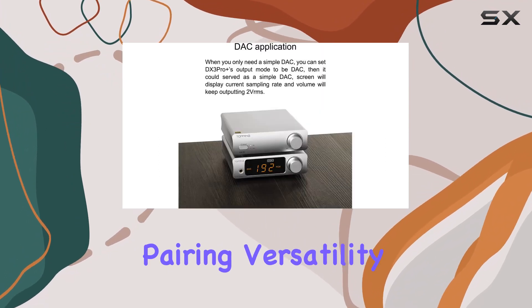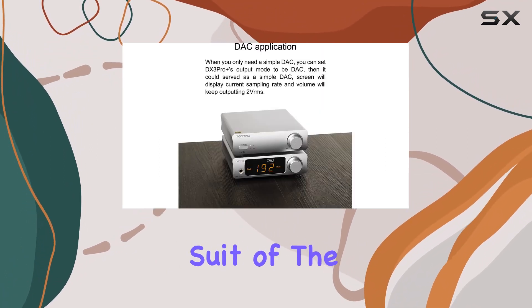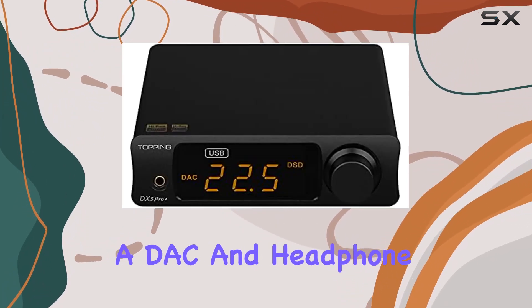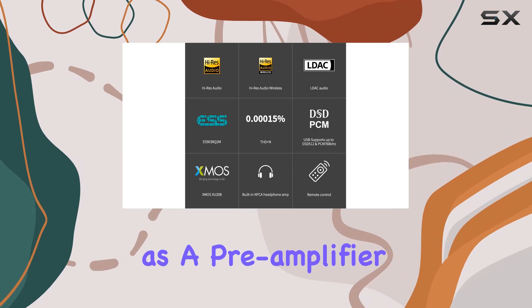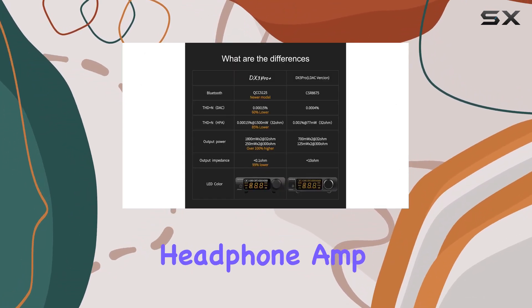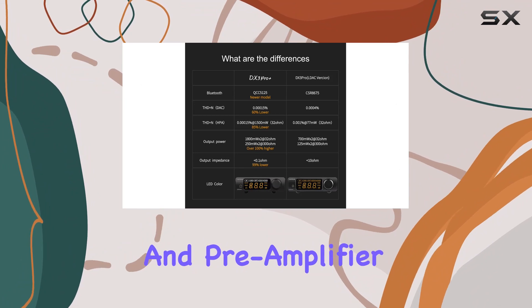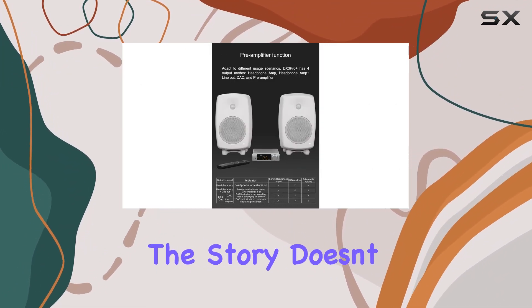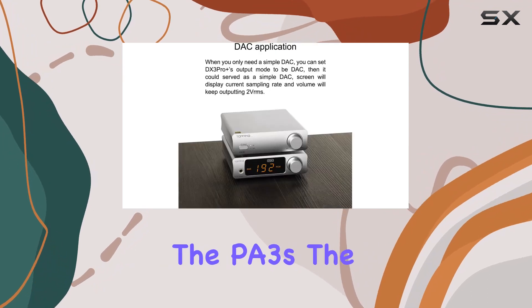Versatility is a strong suit of the DX3 Pro+. It doesn't just stop at being a DAC and headphone amp — it moonlights as a preamplifier too. With four output modes — headphone amp, headphone amp plus line out, DAC, and preamplifier — it adapts to any audio setup seamlessly.